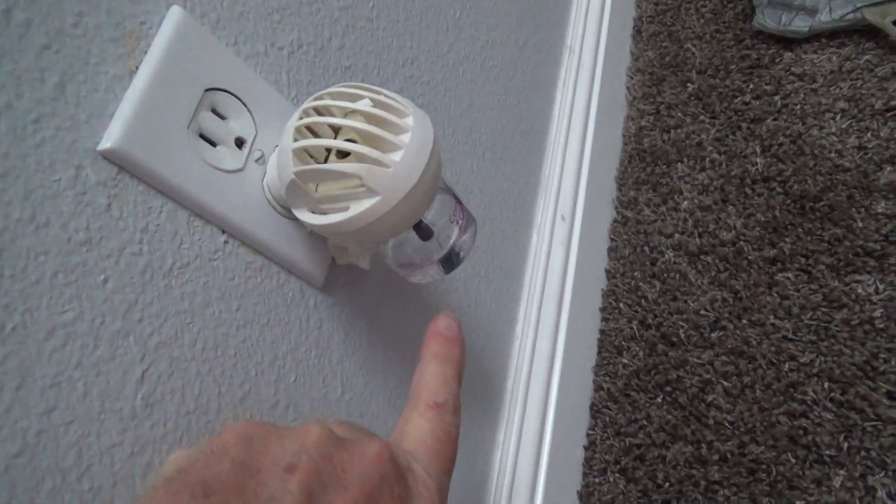Our cat started pissing on this brand new carpet and we thought, what are we going to do — get rid of the cat? So we put these in: one upstairs and one downstairs. It just shoots off a smell you can't even really smell. Humans can't smell it, dogs can't smell it. It just affects cats. And son of a gun, she has not pissed on this carpet since.